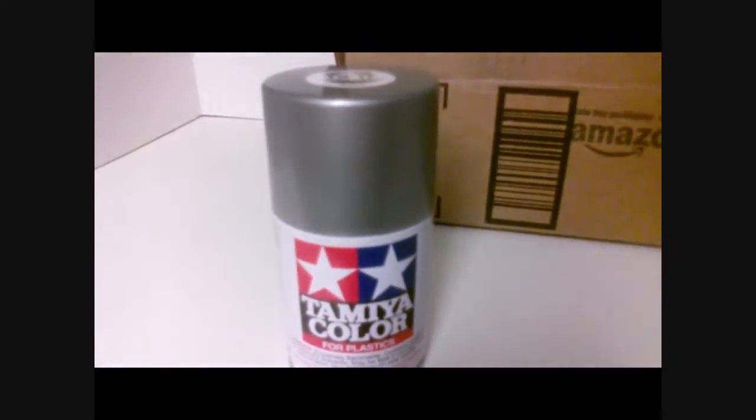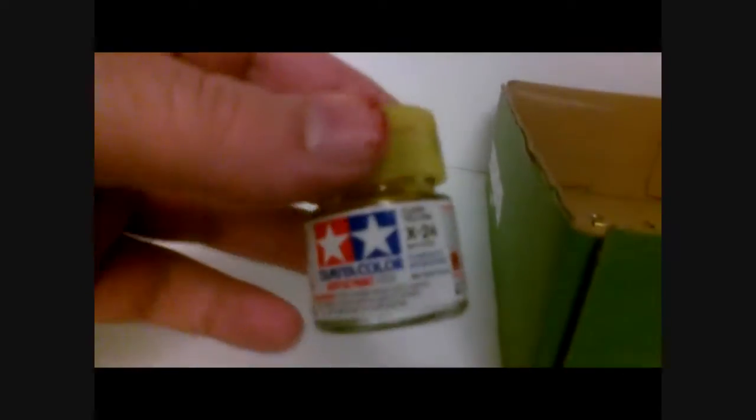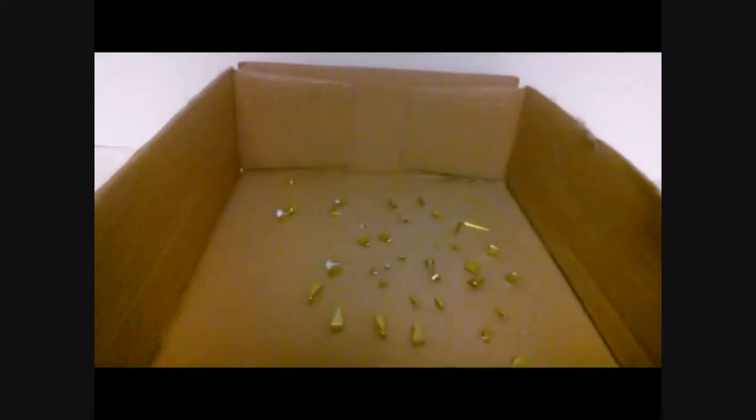We're going to start off with the body of the kit, some of the inner frame, the bottom of the feet. I changed from gray to glossy aluminum from Tamiya paints, just to give a more metal and metallic effect. The yellow parts became gold — the way I did that was Tamiya Silver Leaf as a base coat, followed up by clear yellow.